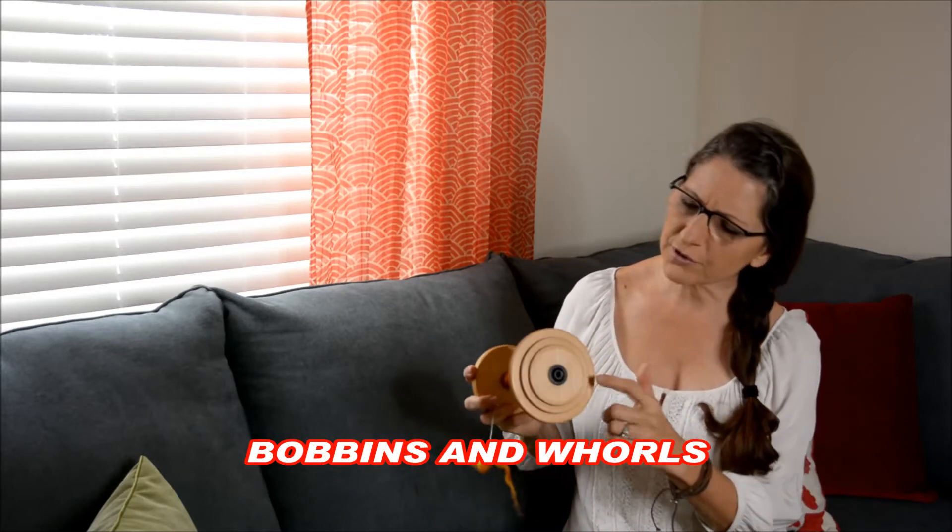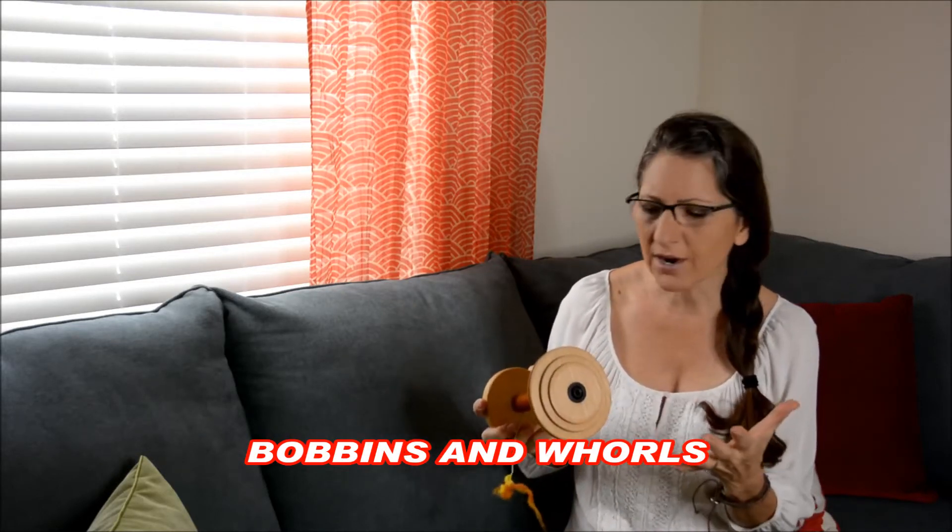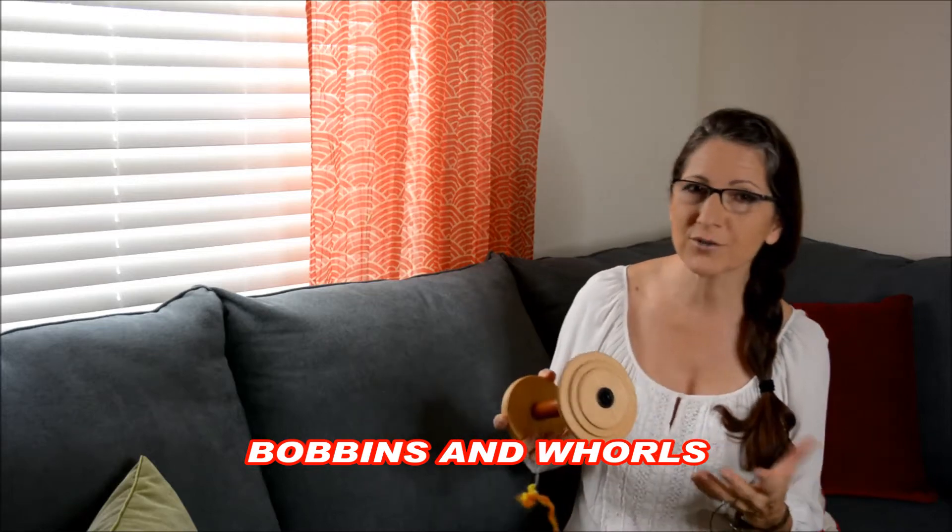Hi, this is Mary from Cromage Fiber Arts, and today we're going to talk about bobbins. We're going to talk about those little grooves that are in your bobbin — exactly what they are, how do you measure them, what do they do, and what impact they have on your yarn. If you have the Essie Tool Twist Booklet, it's in here, and we're going to show you exactly how to measure them today in a really easy formulation to figure it out.